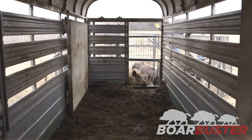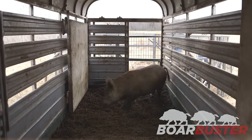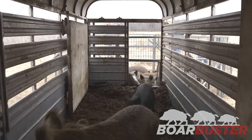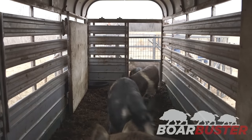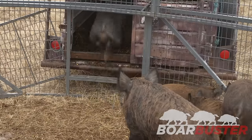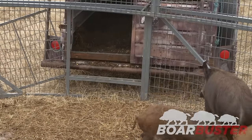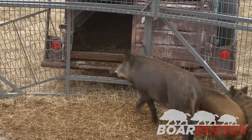Boar Buster's design allows the hogs to load themselves. It has been our experience that the pigs tend to load faster when we stand 10 to 20 feet away from the trap on the side opposite the trailer. Standing too close to the trap can induce a fight response in the pigs rather than getting them to move toward the door.